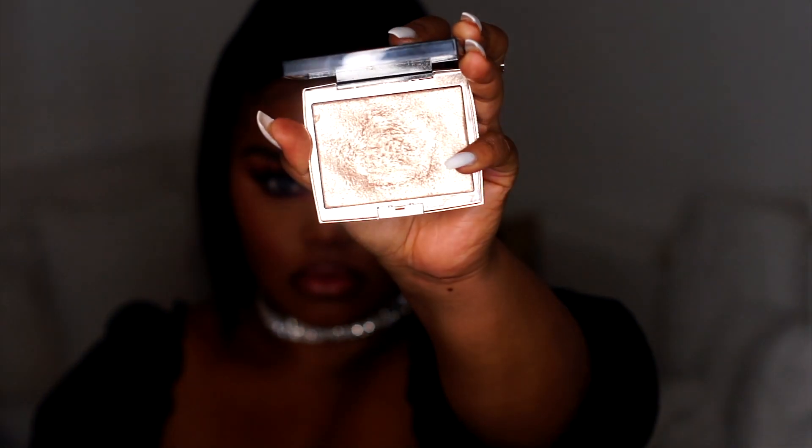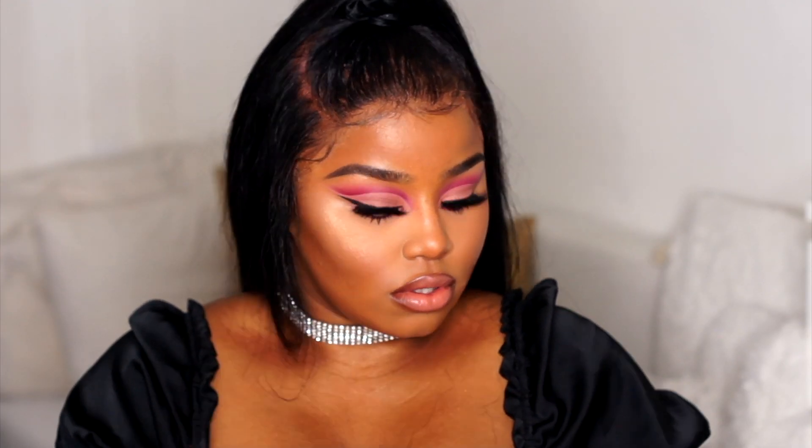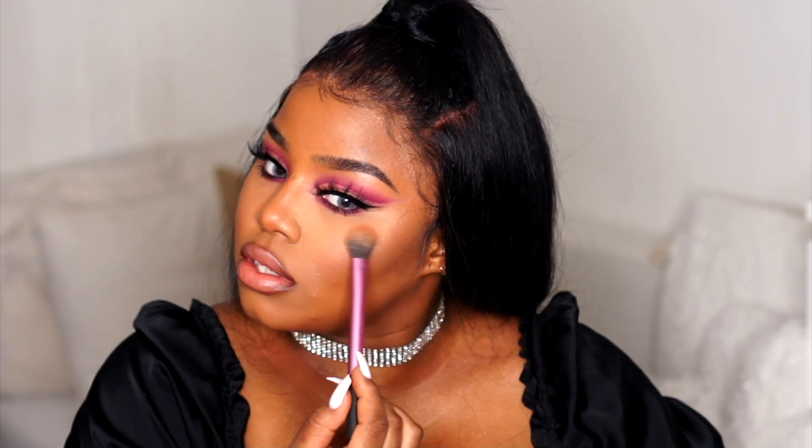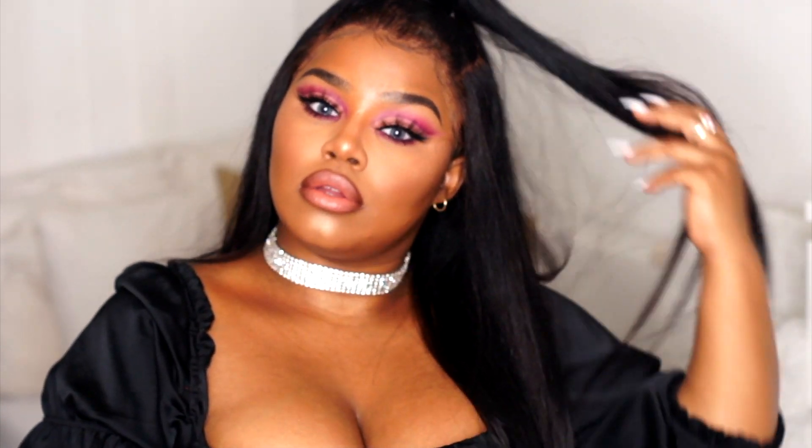I'm going in with the Beauty Blender to dab down a little bit of the highlighter because my face was wet, then going back in with more highlighter. At this point I thought I was finished, but I wasn't — I went back in to put some lip gloss from Dominique Cosmetics, the Lemonade Collection. The color is in the description bar below. And yeah, this is the final look.